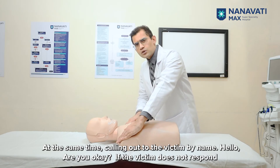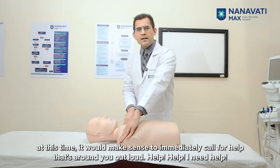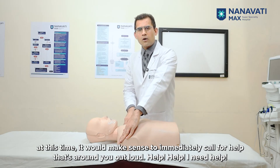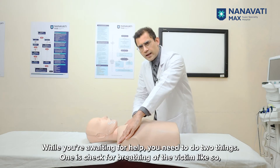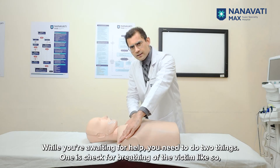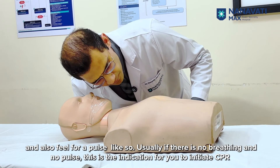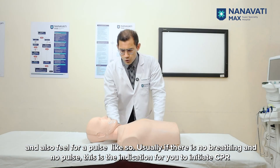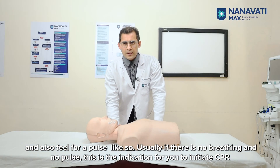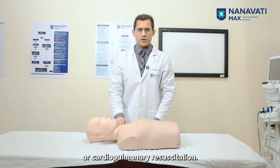If the victim does not respond, immediately call for help out loud: 'Help! Help! I need help!' While awaiting help, you need to do two things: check for breathing of the victim, and also feel for a pulse. If there is no breathing and no pulse, this is the indication for you to initiate CPR or cardiopulmonary resuscitation.